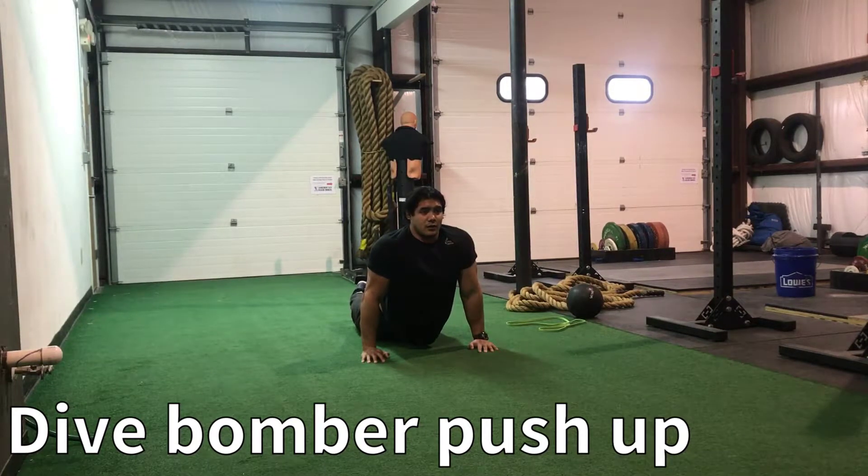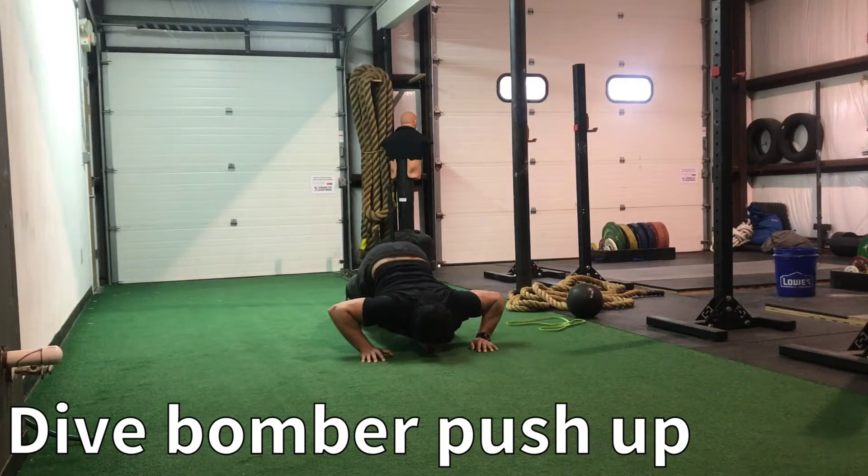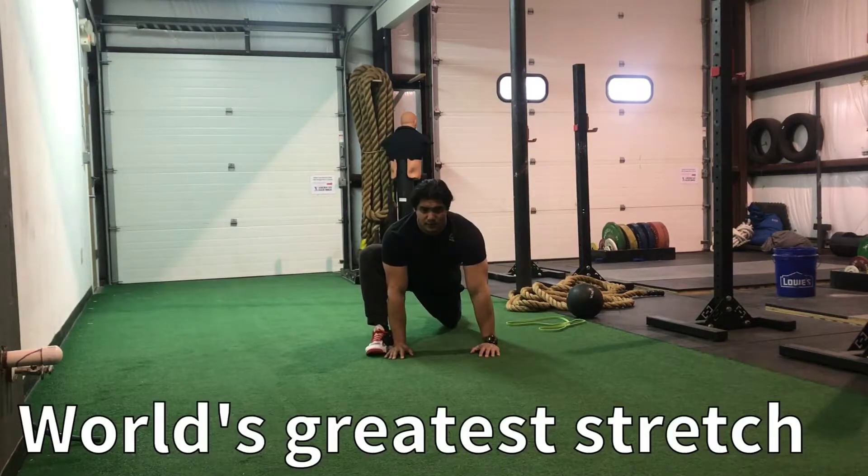The next movement will be the world's greatest stretch. There are three different positions for this one, and you'll hold each one for 20 seconds. First, I'm going to take a big step to the outside of my hands. Try and maintain a flat back position, keeping my hips down.